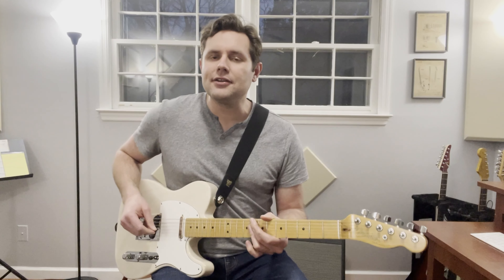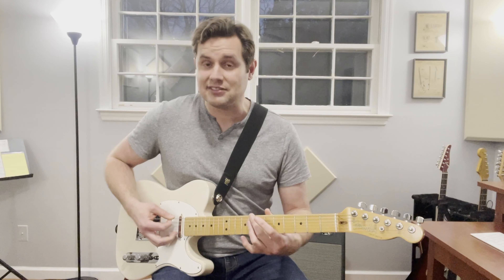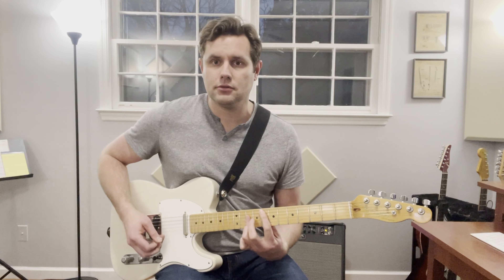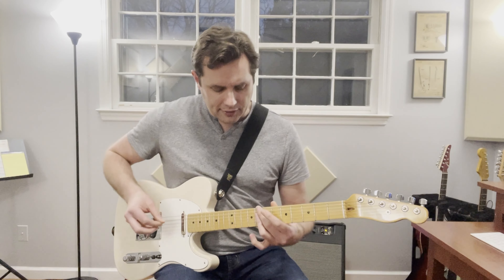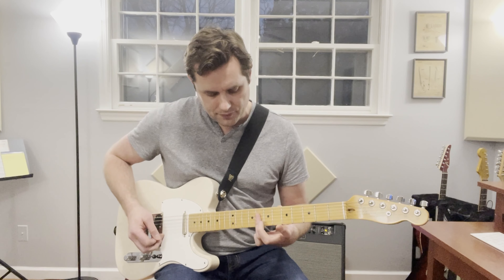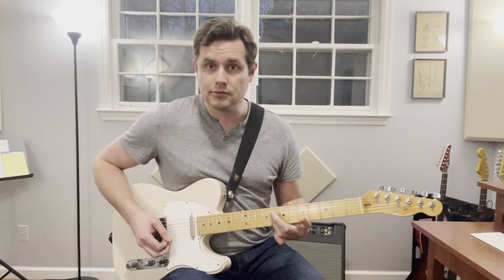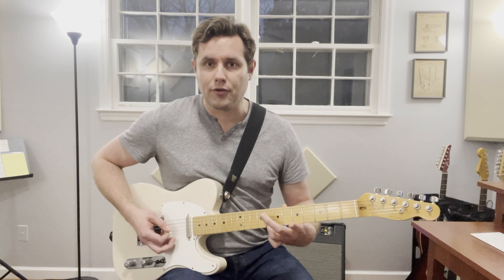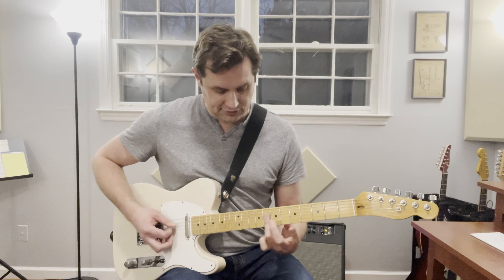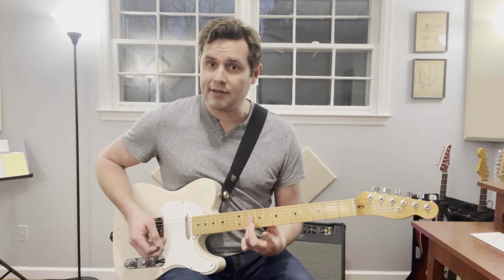From here we're going to get into the verse pattern. All this is, is a C minor 7 moving to an F chord. We can simplify that a little bit by just playing the eighth fret barred across on the D, G, and B strings — basically C minor 7 without the root. Then all you have to do is move that up two frets for the F chord.